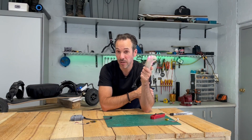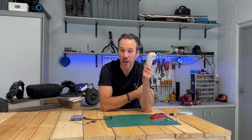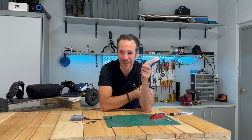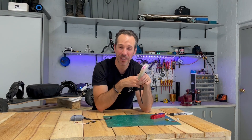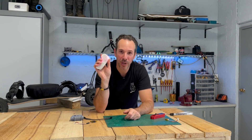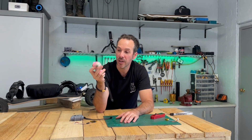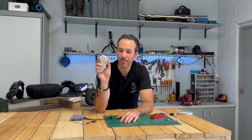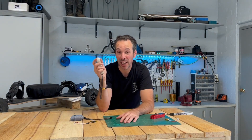I'm looking forward to the next iteration, which is currently being worked on — a split-trigger version, similar to how the split trigger on an Evolve skateboard works. I know Matek and Flipsky have split-trigger remotes, but they're ugly — I wouldn't want to touch one. I'm really looking forward to a more thoughtfully designed split-trigger remote and testing one out. This remote also nails the light sequences and completely eliminates the puck's lag.